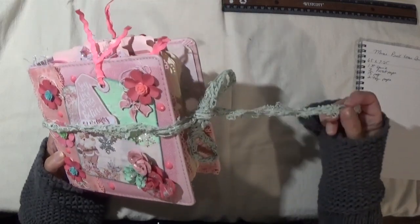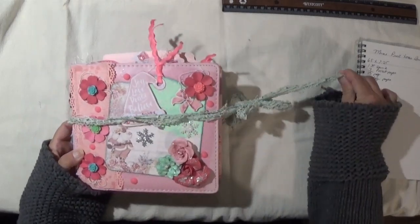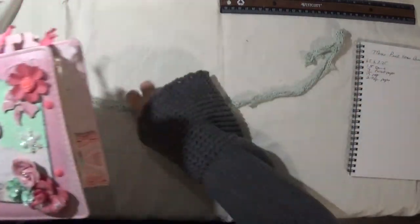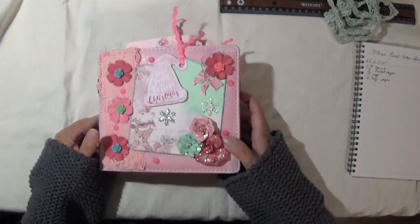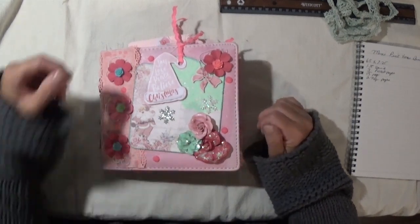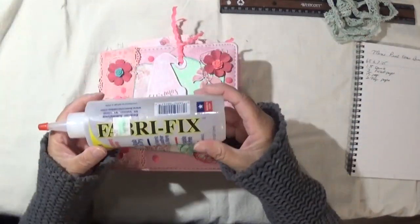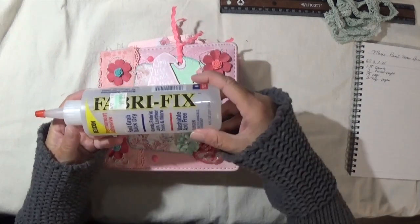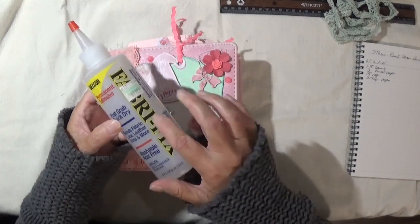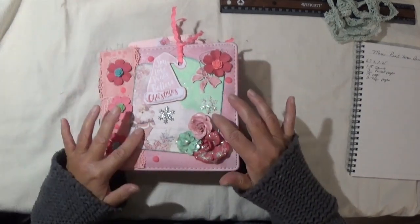I have it tied together with a pretty lace trim that I found in my stash, and it's not attached — it comes apart. On the front cover I used some of that tulle stuff; I have a couple pieces of that. It was really hard to glue down. I did manage to get it to stick to the cover with a glue that's made for fabric, lace, leather, and all kinds of materials.